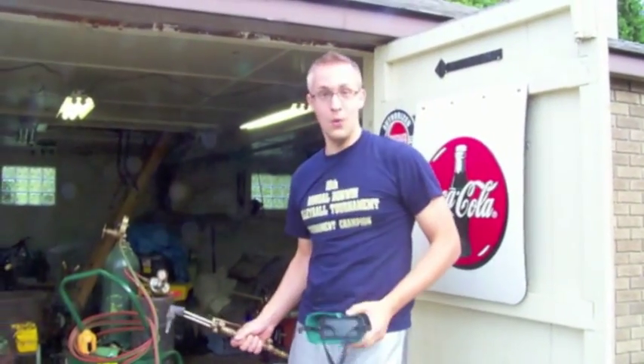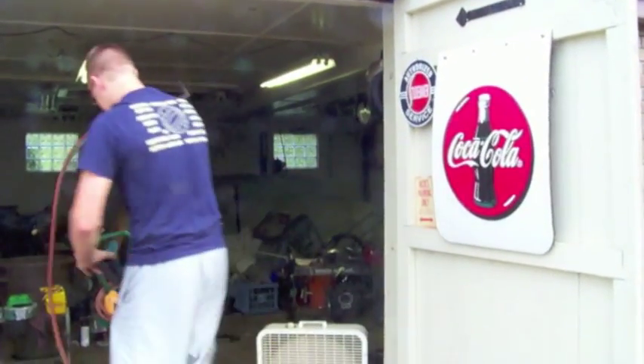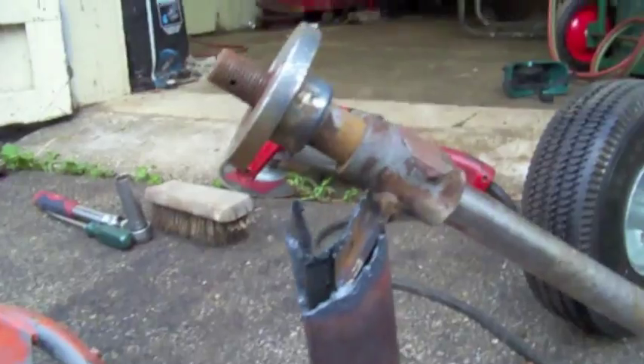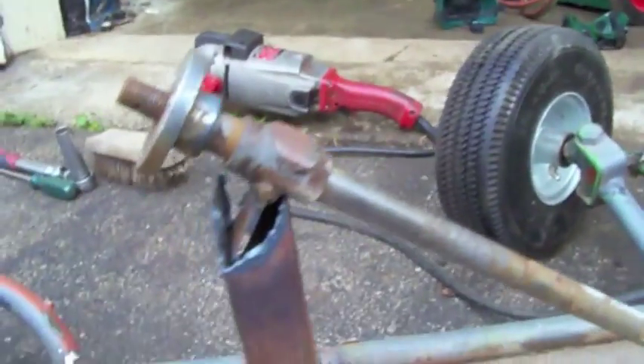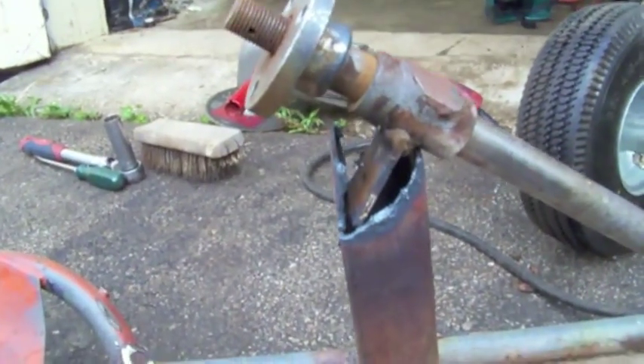Some hand fabrication today in go-kart land. I cut this out so I can bend this tab in, like so. That's not working right now, but I'm gonna bend it in and we're gonna weld it all together.